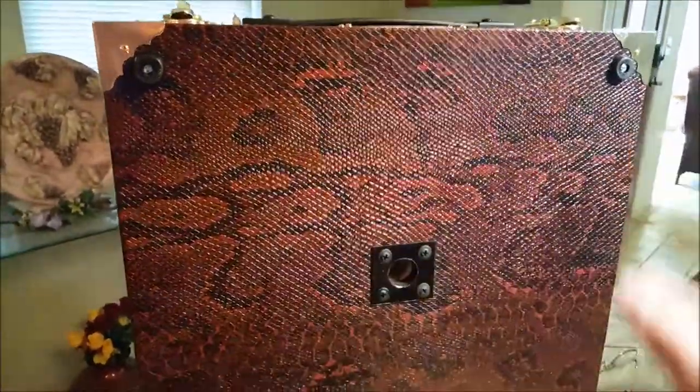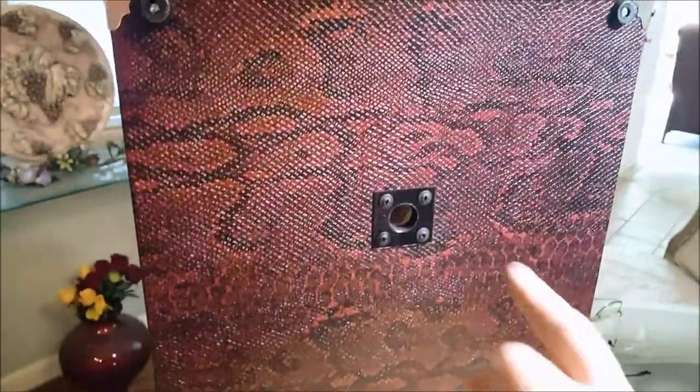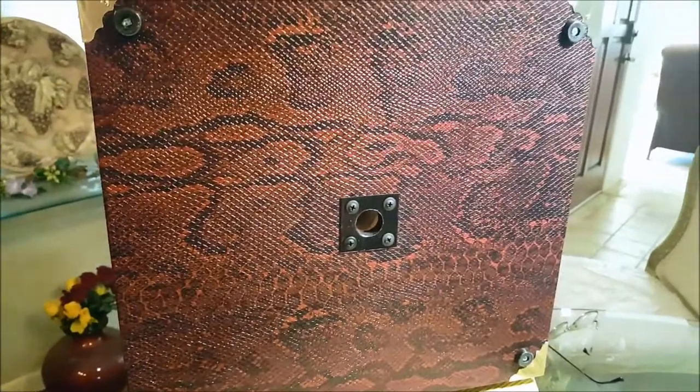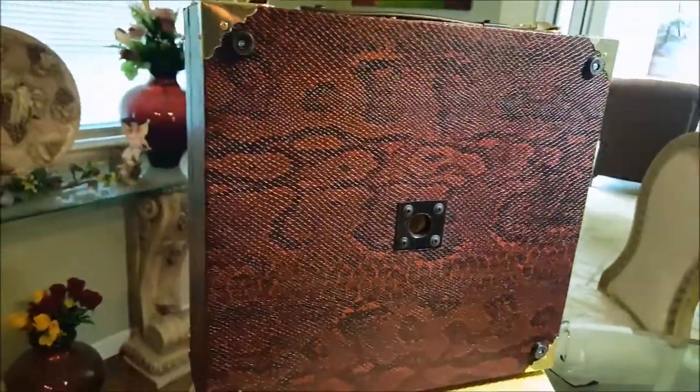On the bottom we have rubber feet, so when we lay it down on the table we won't be scratching anything. And this metal plate that you see right there is just to protect the Tolex so that when we set this on a mic stand, it doesn't start scarring up the Tolex.